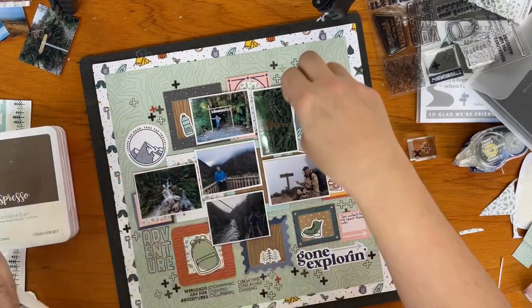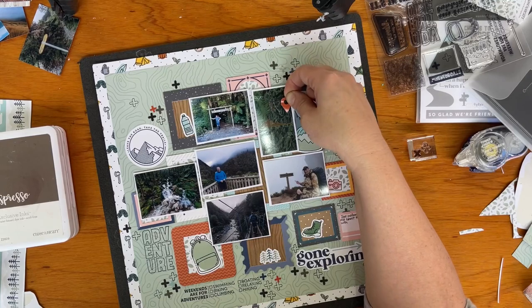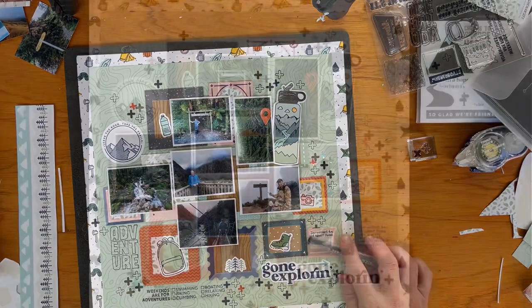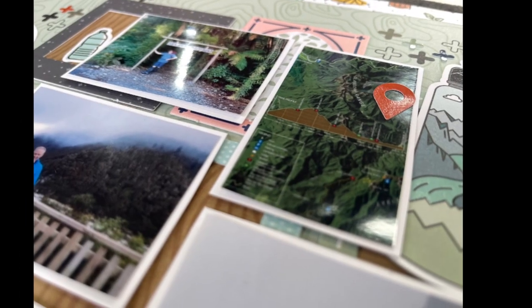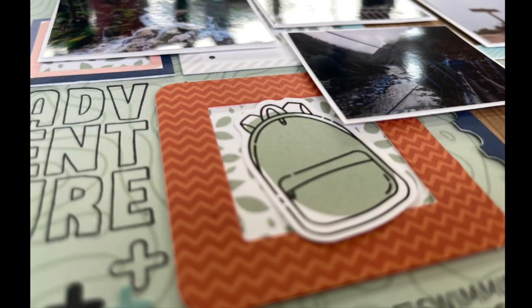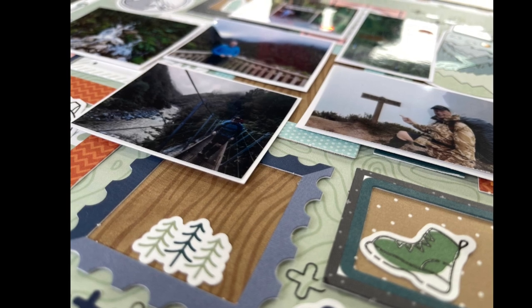I chose a rust, a yellow, and a navy blue plus sign, and I picked the location icon and popped it onto the photo of the map of the walk. Here are just a few closer shots of the layout and how it came together. I hope this gives you a few ideas of how you could use the Wanda collection, and I look forward to hearing what you do with it and whether you've enjoyed using it.